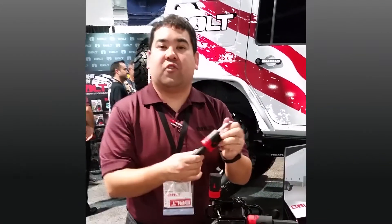With Bolt Locks, they all use your vehicle key. First, if you get a lock, take your key, put it in the lock, turn it once, and it programs your key right then and there.